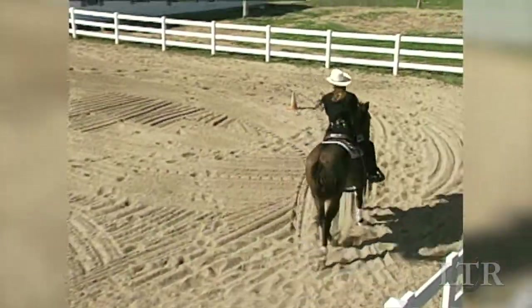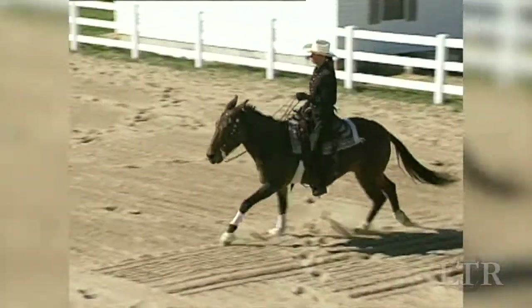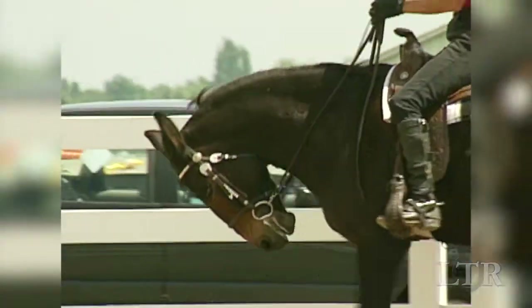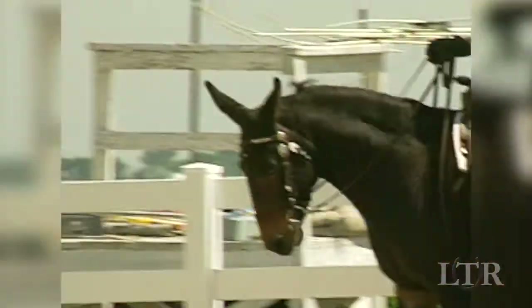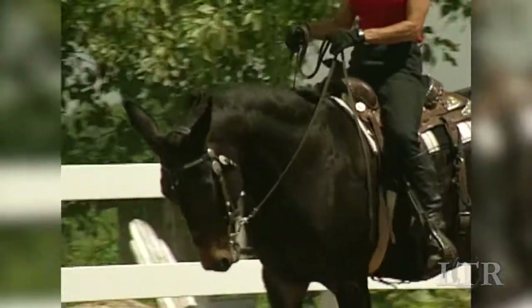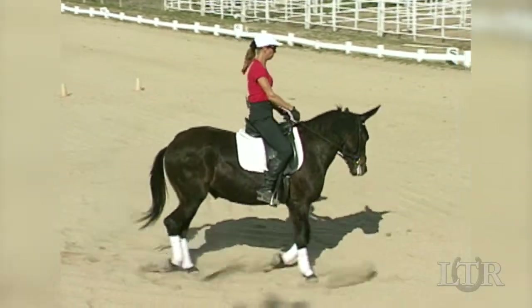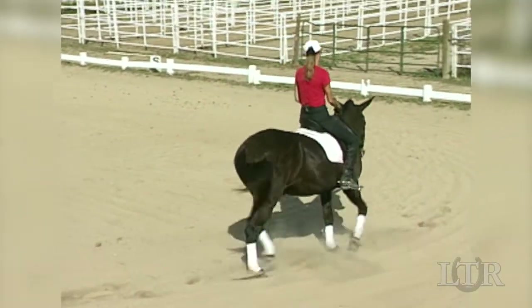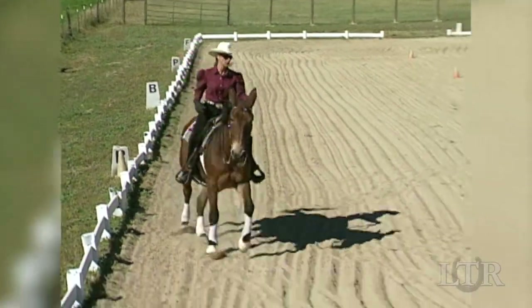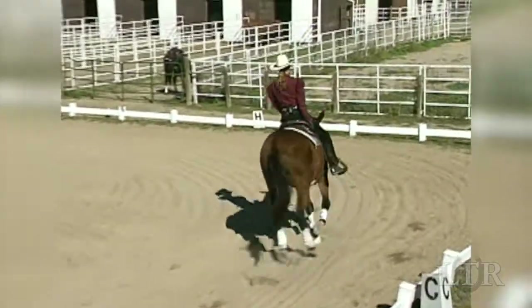As you approach the corners of the hourglass, take up a light contact with his mouth. Don't pull on the reins. Use a squeeze-release action with your little fingers. Begin squeezing with both legs simultaneously. Your legs tell him to go forward with simultaneous pressure as opposed to the previous alternating pressure. Your seat and hands ask him to give his head and relax his jaw, causing more engagement in the hindquarters.